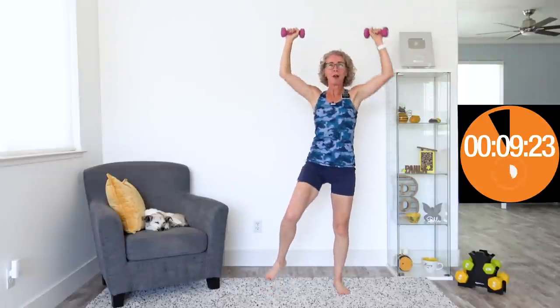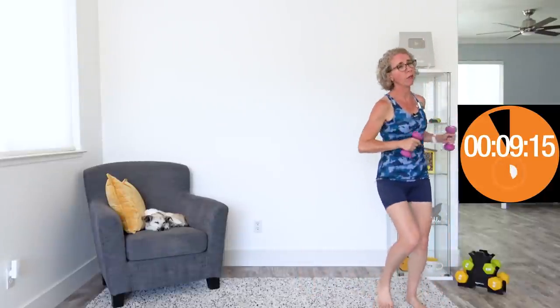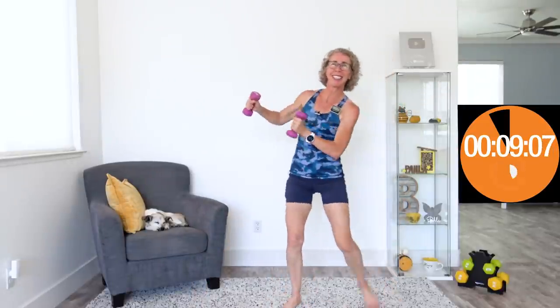When it beeps again, we've got 10 seconds of walking. Coming up next, we've got push push — we're just pushing to the side, pushing to the side, then pushing to the other side, pushing to the other side. A little bit kinder and gentler: push and push, push and push.